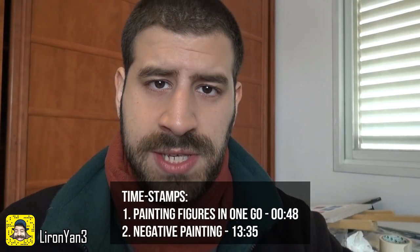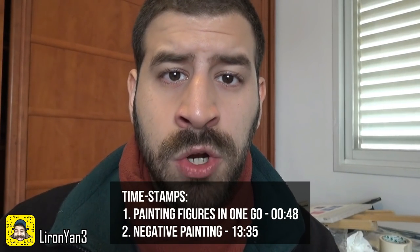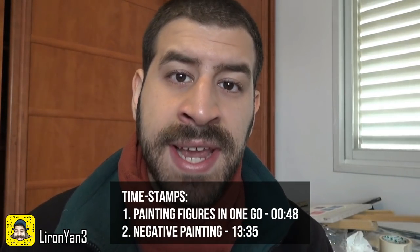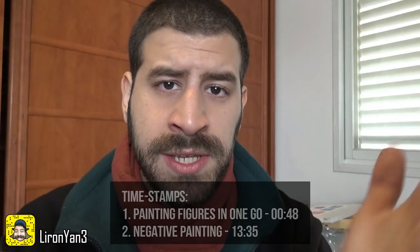The first exercise is just sketching really lightly and then going in with one color and coloring using your intuition. The second one is negative painting, which means painting around the figures that you draw. I think you're really going to enjoy these ones. Let's get straight to business.